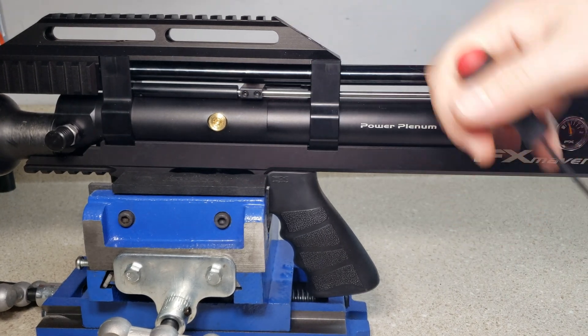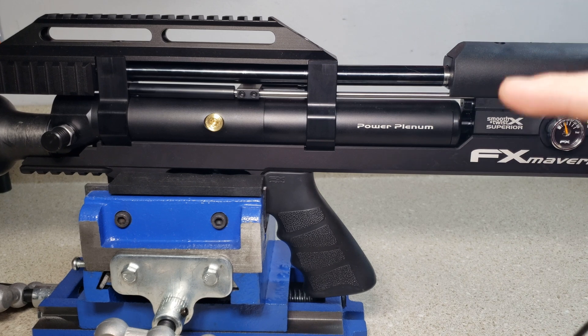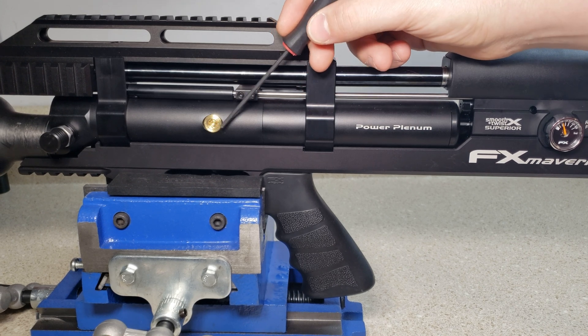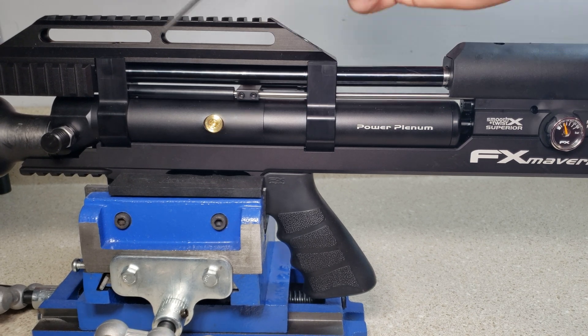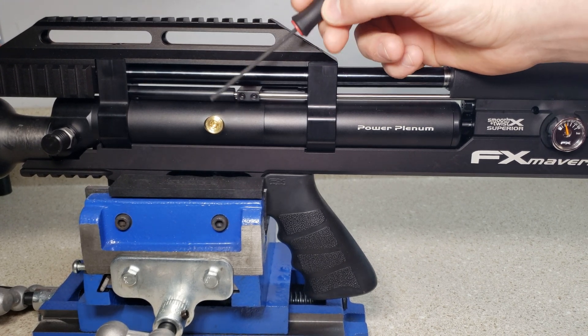An important note: do not over-adjust this regulator screw right here. If you over-adjust it, you have the possibility of popping the o-ring that keeps it sealed, and you're going to get a bad air leak from right there. You'd have to go in and replace that little tiny o-ring.